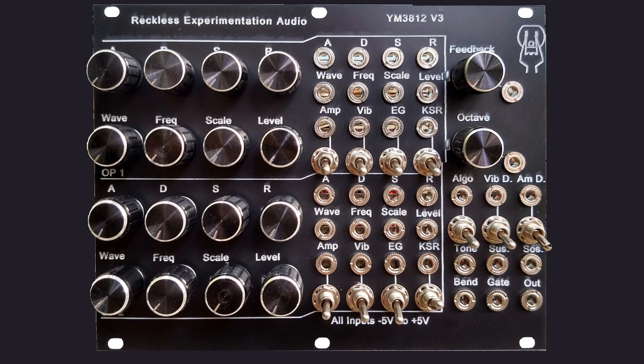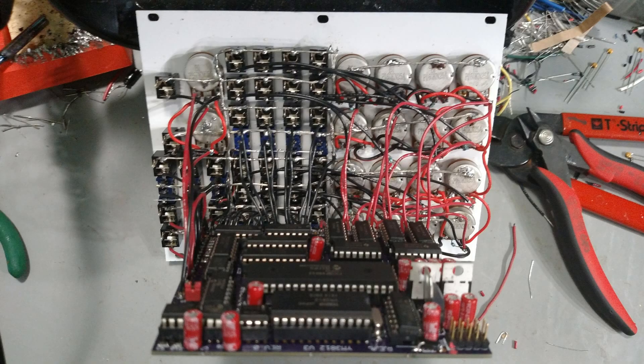Today we are going to do a proper demo of the YM3812v3. Build videos are linked in the description.